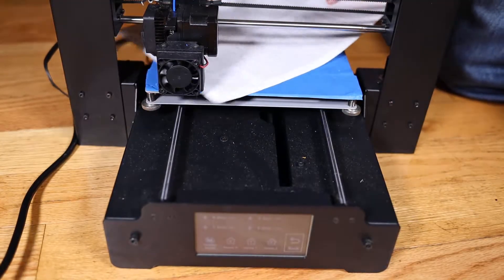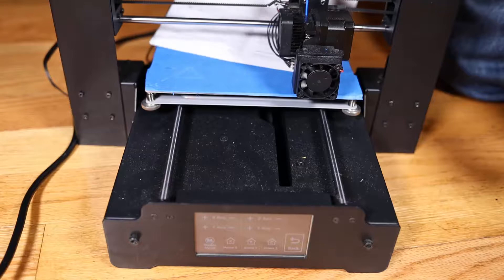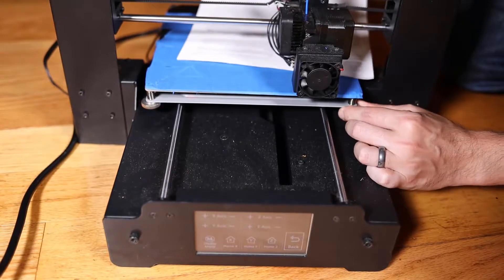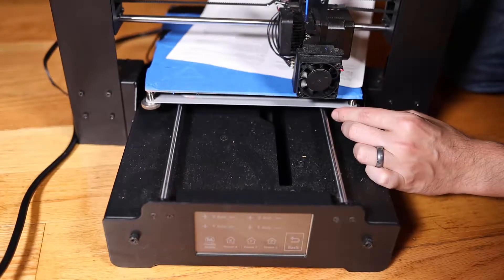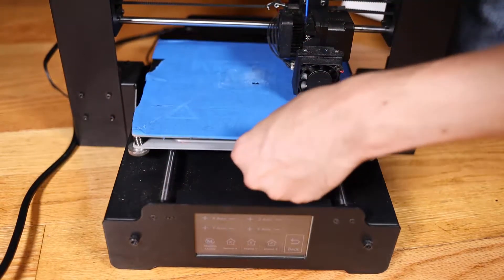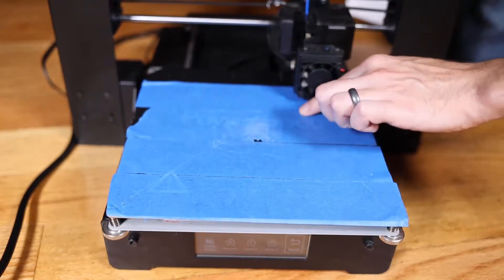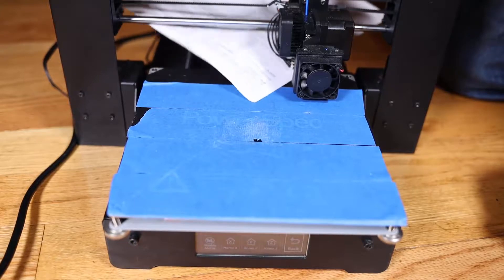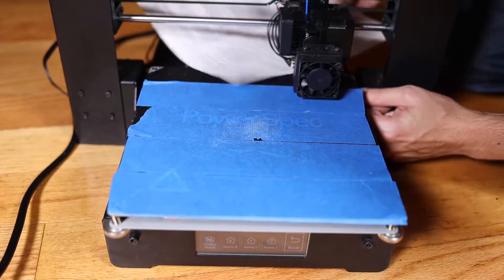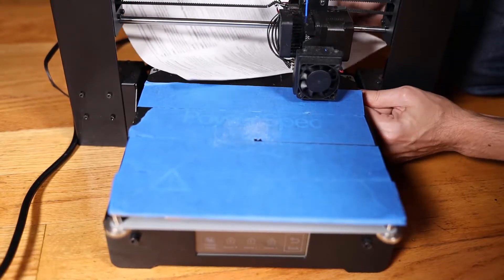Now I can gently slide this over to the other side and get the paper under here — and this is tight. So I'm going to righty-tighty and slowly turn until I can feel that the paper gets underneath the nozzle. I'll slide the bed forward gently and feel the nozzle height again. It does feel too low, so I'm going to keep turning righty-tighty to the right until I can feel a small gap between the nozzle and the print bed.